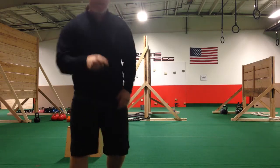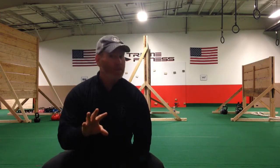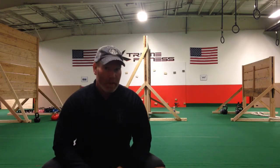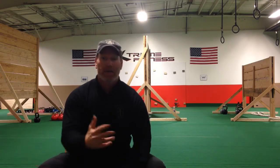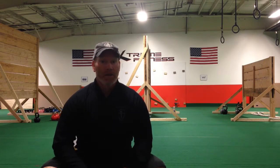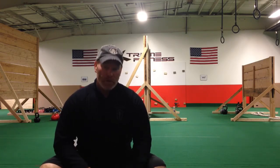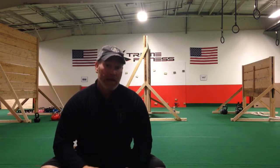We just did the squat with the calf raise, so what we're gonna do today is build off of that and get a little more explosive with it. I'm gonna use a box or a stump or a rock, or if you're outside, a small wall or something. Whatever you are, use something you can sit on. This time it's very similar to yesterday — the squat, the triple extension, getting up on your calves.